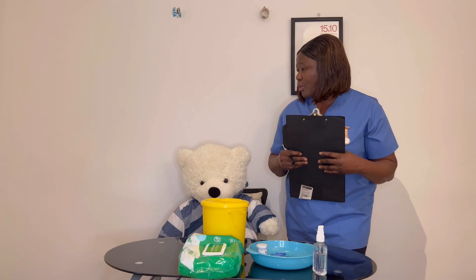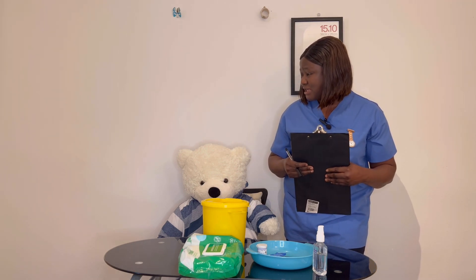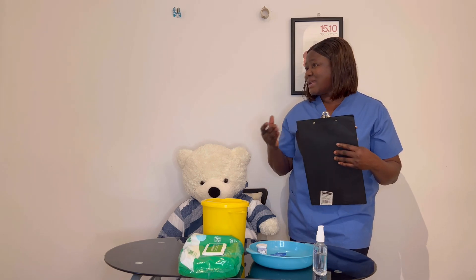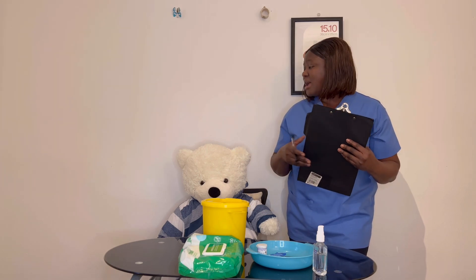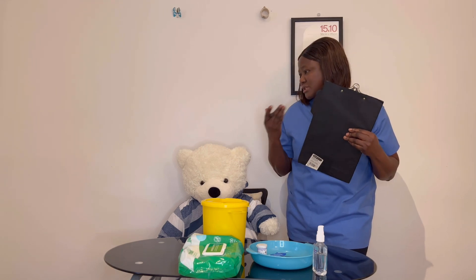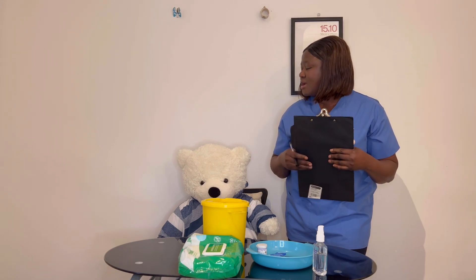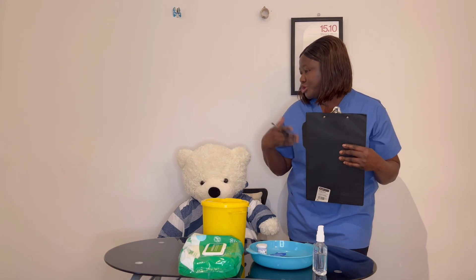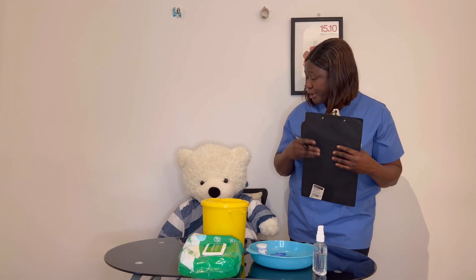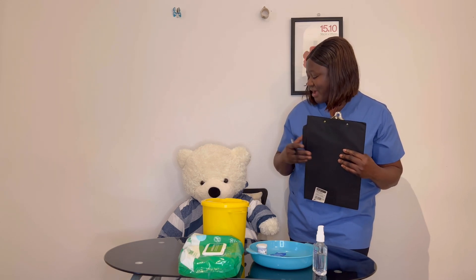Sometimes you can have signs of hyperglycemia as well, which shows that the sugar is on the high side. Signs include excessive thirstiness, weakness, and feeling extremely hot. Those are some of the signs to show that the blood sugar is on the high side. Just have a check of your blood glucose level as advised by the team.